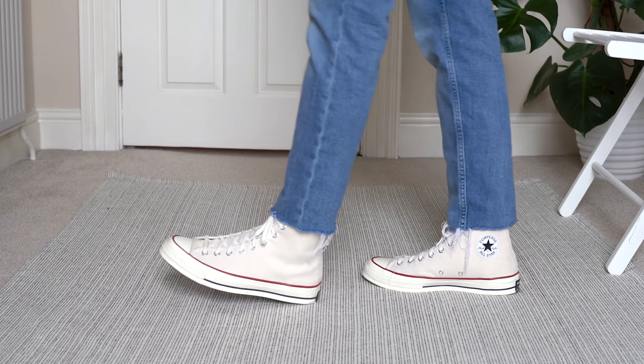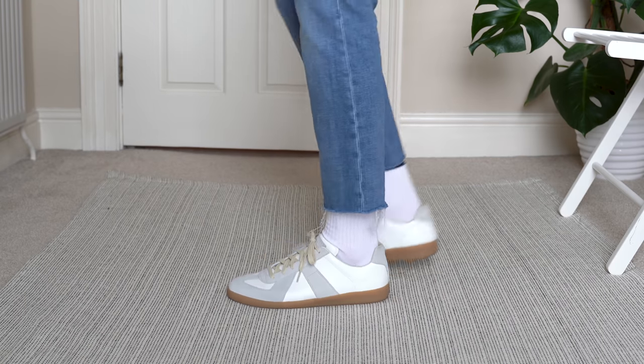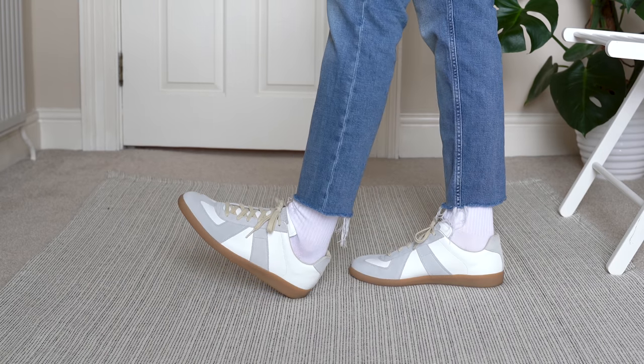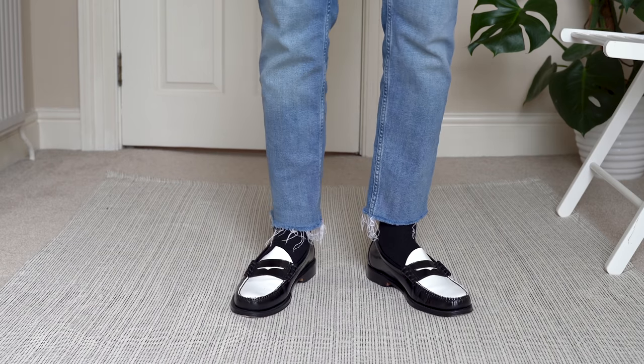When it comes to Converse, I actually prefer the high top over the lows with denim — I just prefer the look it gives off, but either will work fine. I normally wear lighter colored sneakers when it's nice and dry outside, or a black pair when it's raining. If I'm wearing white sneakers I wear white socks; black sneakers, black socks. And if I want something a bit smarter with my denim, a pair of loafers works great — loafers aren't overly smart, and I think if you wear something too smart with blue denim it can look a bit out of place.